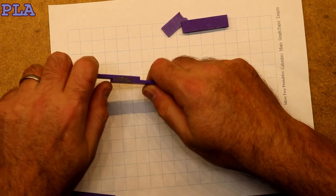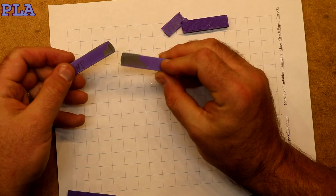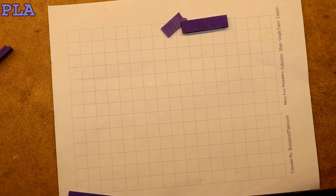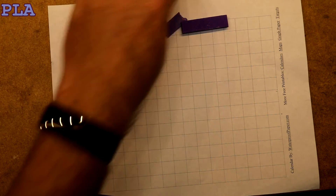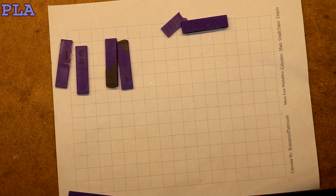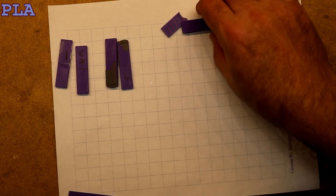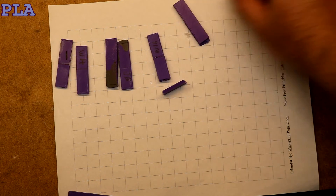Finally, we have the JB Weld. Popped off with no resistance whatsoever. So the two losers for PLA were the JB Weld and the Hot Melt — the JB Weld again was especially bad. The two winners were the Weldon 16 and the Super Glue.